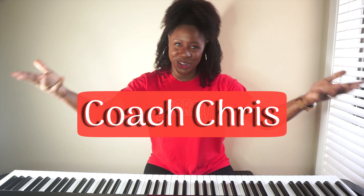Hey, it's your big sis Chris, who is also now coach Chris to the YouTube world. I'm doing this one for my students — I've had a lot of questions regarding Solfège and regarding flashcards. Solfège is just one of the ways that I use to help my students strengthen their ear.